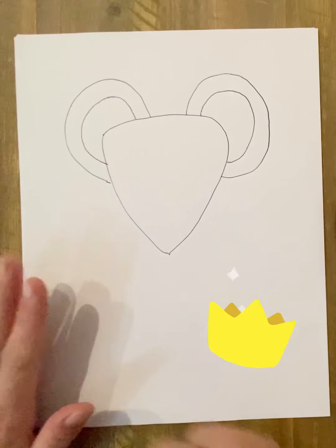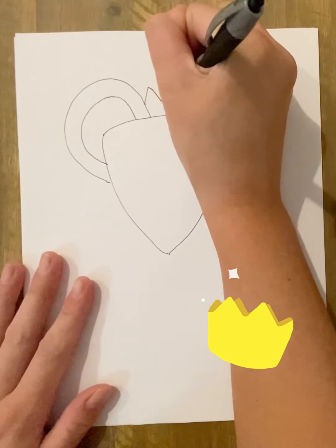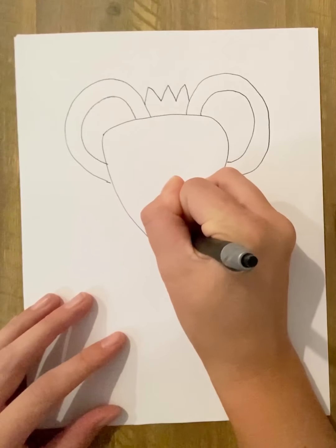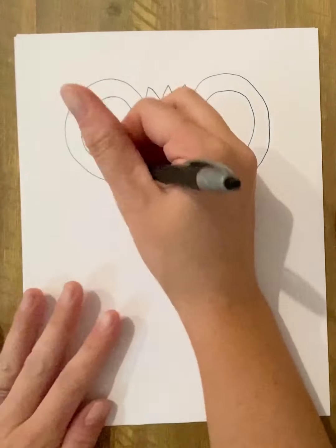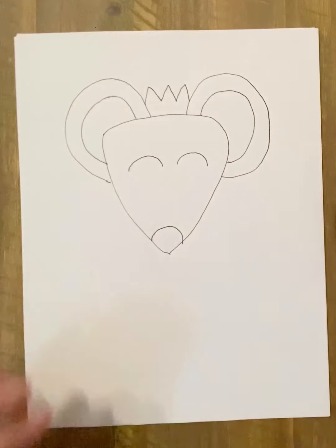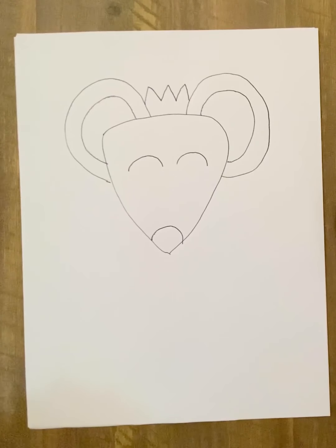She also wears a crown in the story. For her eyes, I'm going to do them like this, referencing the front cover of the book. You can also choose to add some more fun details, like her movie star sunglasses that she wears.